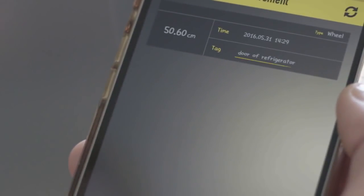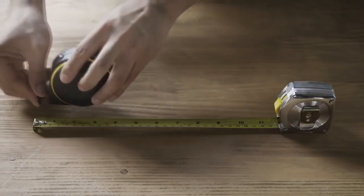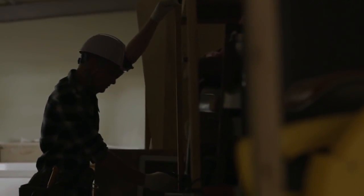This mobile application lets you review your saved measurements and share them with your friends. Bagel is precise — it uses patented technology to make sure you always get an accurate measurement. Bagel also has an easy-to-read digital display that's viewable in most lighting conditions.